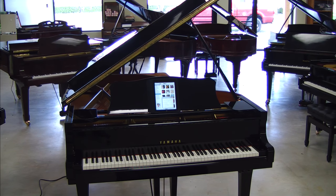I'm going to let the camera pan around the piano so you can see it while you're listening to what's playing.